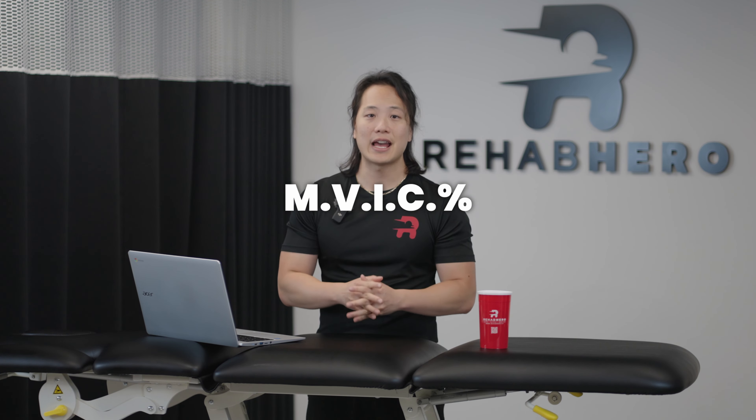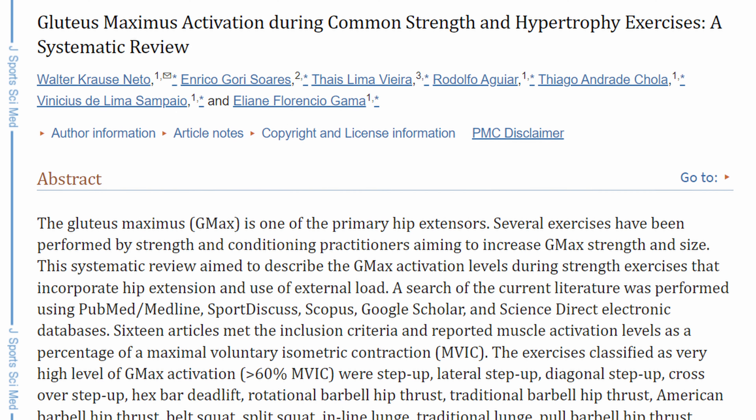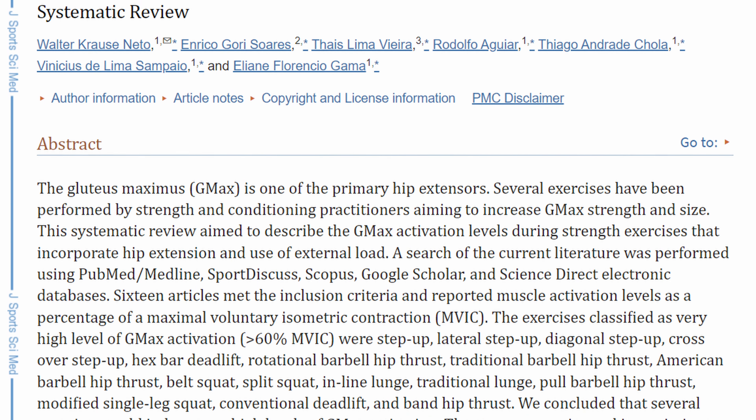Before we can digest what the studies have to offer, we have to first understand one outcome measure that most of these studies use: MVIC percentage, which is short for maximum voluntary isometric contraction. This is a standardized measure of muscle strength used by many studies to establish whether or not an exercise is effective. Basically, the higher the MVIC percentage, the more it will engage that muscle group. There's one study by Nito et al. 2020 that looked at the most commonly prescribed exercises for the gluteus maximus and which ones had the highest MVIC percentage.